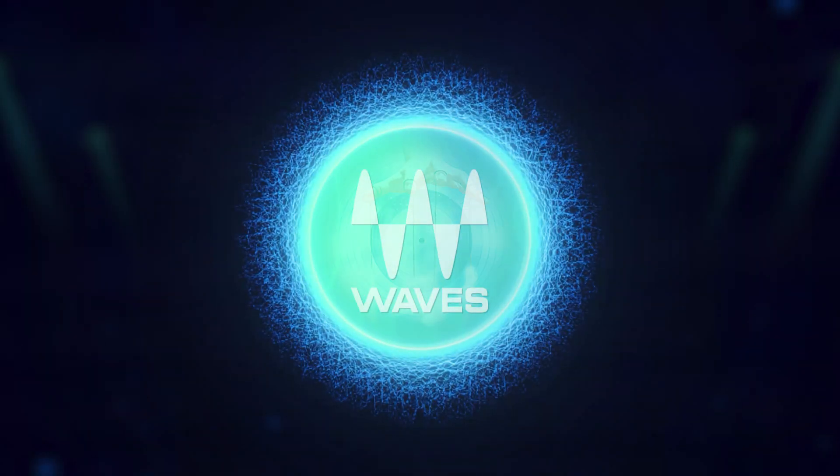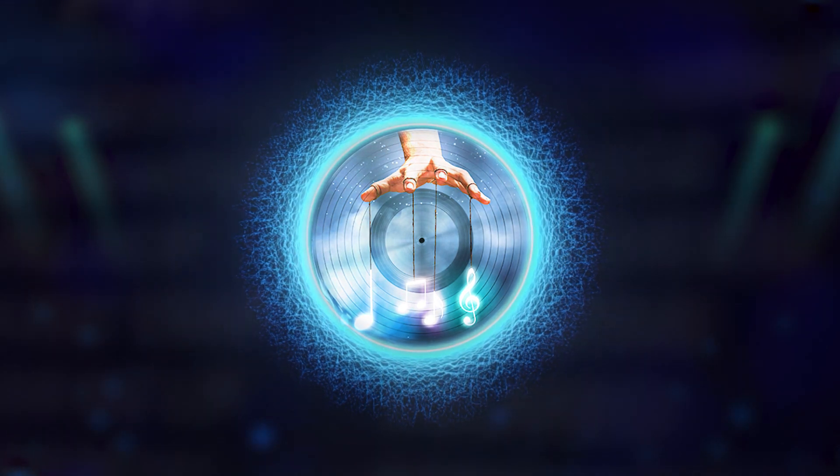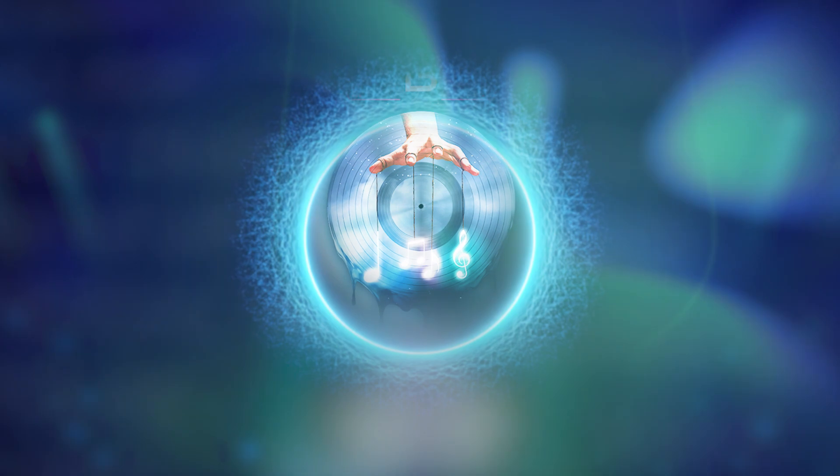Welcome to this video where we're going to be mastering using Waves plugins. I'm so excited to announce that Waves Master Sauce is finally here — 25 mastering chains using Waves plugins only, and this is one of the best preset packs that we have ever made. It took months and months to come up with this.